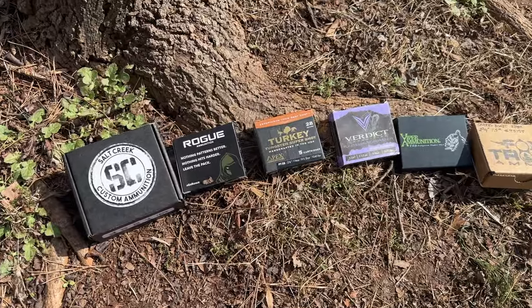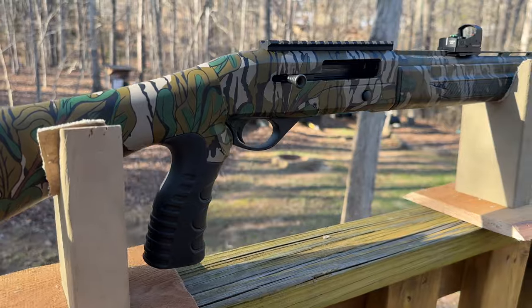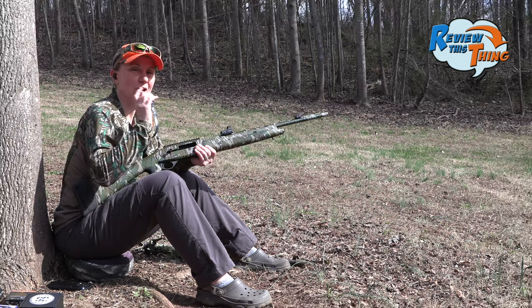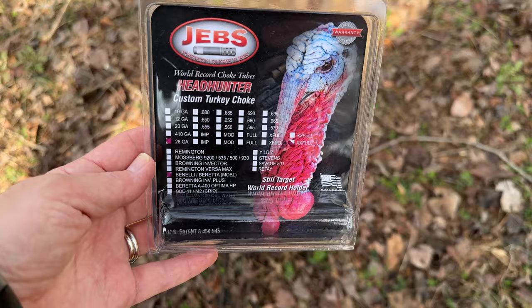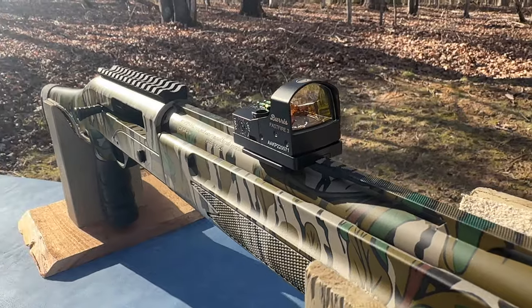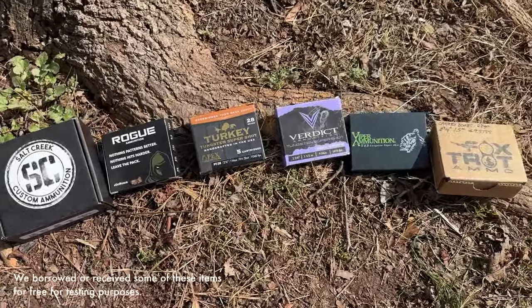Today on Review This Thing, we are going to pattern test six different TSS loads with the Mossberg SA-28 and the Jebs Choke. This is Adrienne with Review This Thing, and we're out at the range to try another pattern test with this Mossberg SA-28. Today we have the Jebs Extra Extra Full Choke, the Burris Fast Fire 3 on top, using the Meadow Creek Bounce. We have six different TSS rounds.